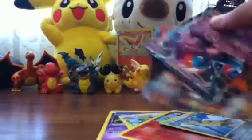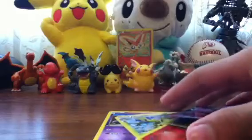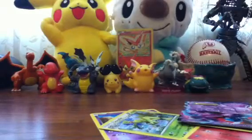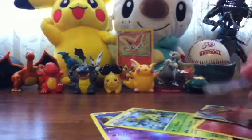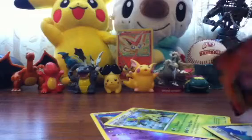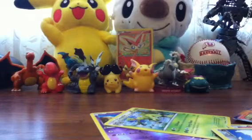So he got two EX's, a Rare Reverse, and Sceptile Hollow in three packs. That's what I call Beginner's Luck. Thanks for watching TenaciousToki9461, out.